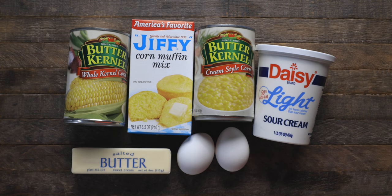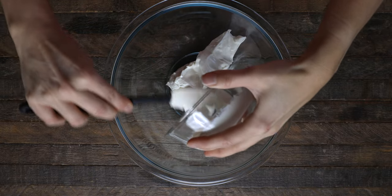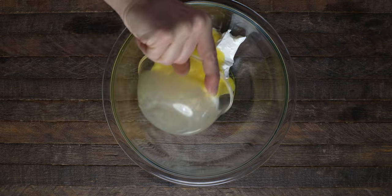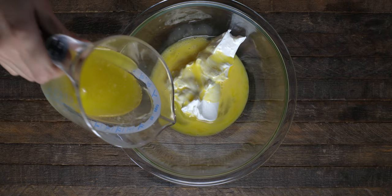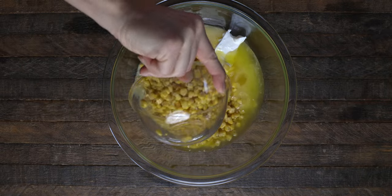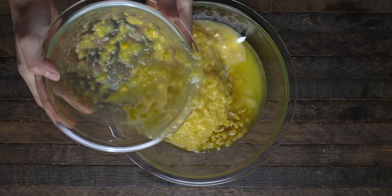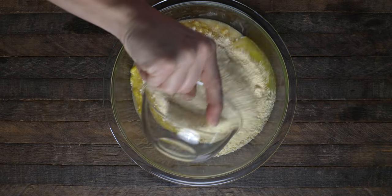For this recipe, you'll need one can of whole kernel corn, a box of corn muffin mix, cream-style corn, sour cream, two eggs, and one stick of butter. Grab a bowl and combine all of your ingredients: your one cup of sour cream, two eggs beaten, one stick of butter melted, your can of whole kernel corn drained, your can of cream-style corn, and finally, the box of corn muffin mix.